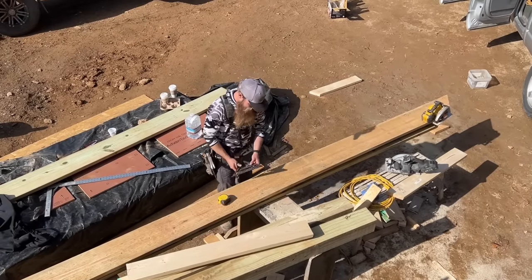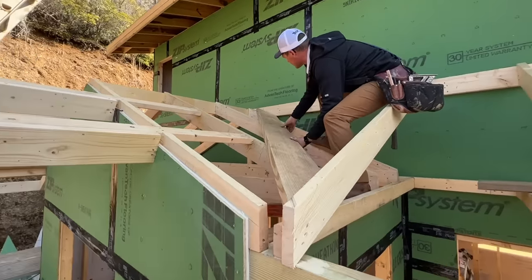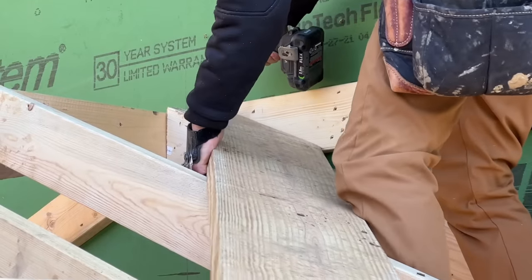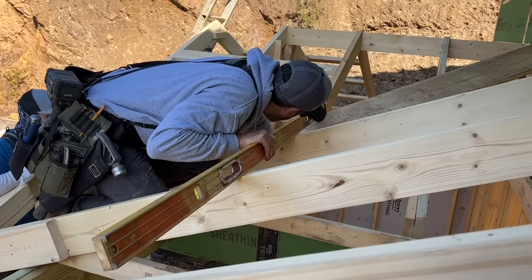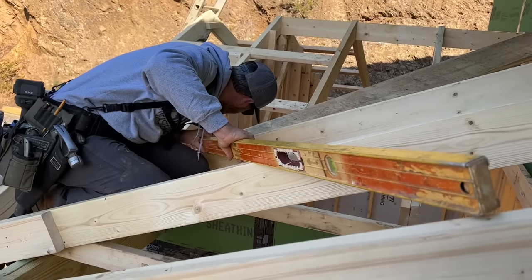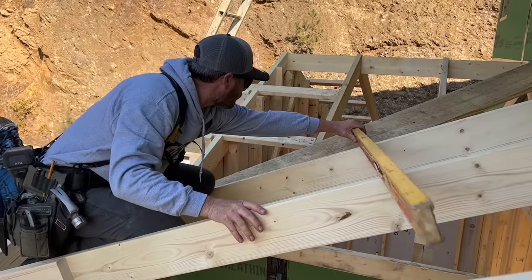45 degrees, long to long on the same edge of the board. Pretty good - go attack it.